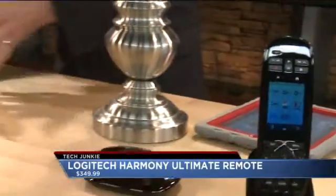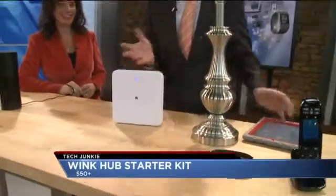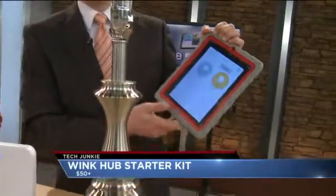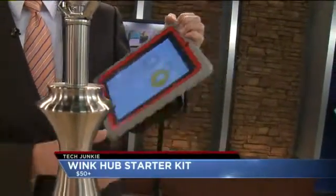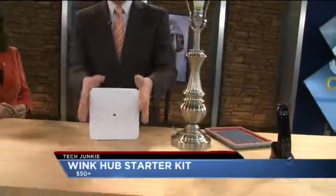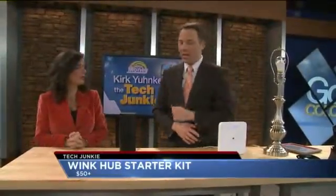This is called the Wink Hub. It's a hub that controls all of your smart devices in your house — things like smart light bulbs. You've got the app on your phone and you just tap 'bedroom' to turn it off, and within seconds the light bulb is off. So $50 for the hub and about two light bulbs depending on the kit you buy. I found that on sale — Sears has all of this stuff for half off right now. There's a link at kdvr.com.